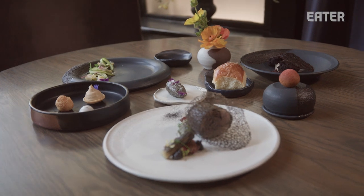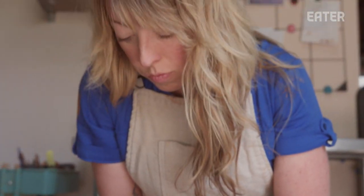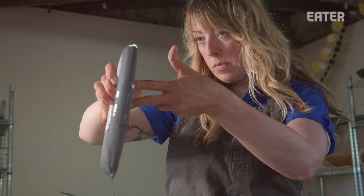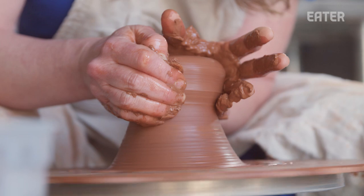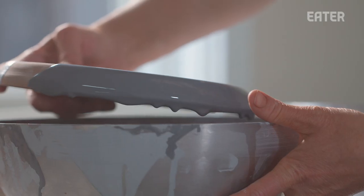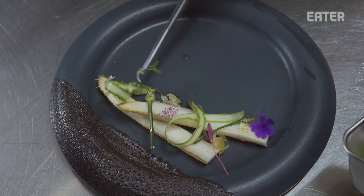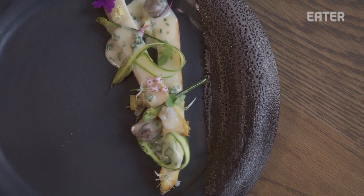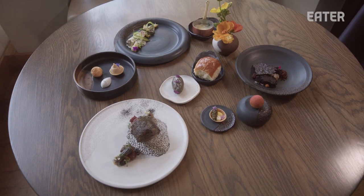When I make something by hand I feel the intentionality, I feel the inspiration, and I'm expressing myself in its utmost way. I feel so fortunate that I work with really great chefs — this is my art, and it meets their passion in their art. I don't consider my artwork done when it leaves my studio. It all comes together in this cohesive dance, and the chef has made it their own.